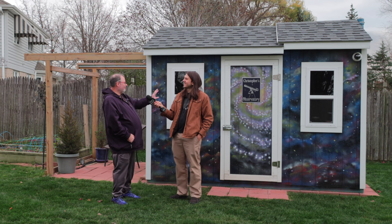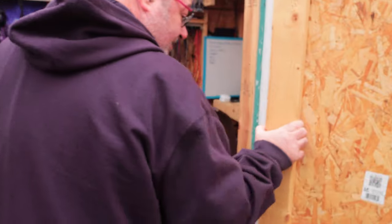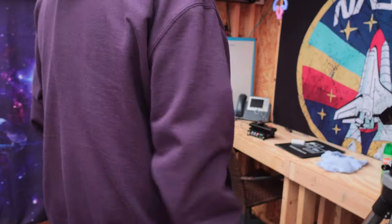Well, I didn't want to crawl into it. I wanted it to be more of an actual shed that we could use in the future. If we sold the house, somebody could come in here and use it for an actual shed.